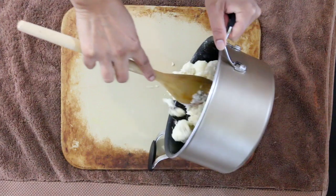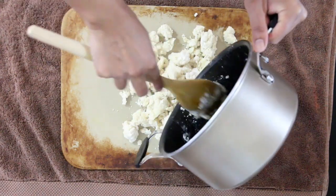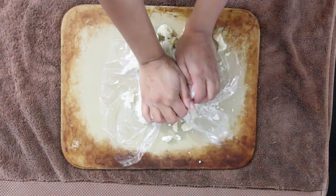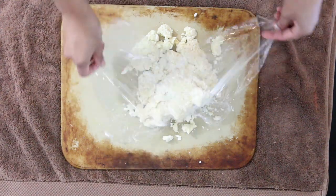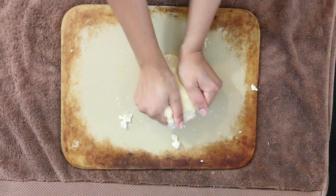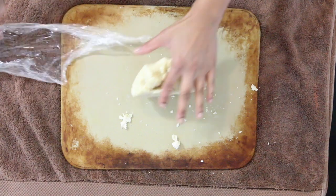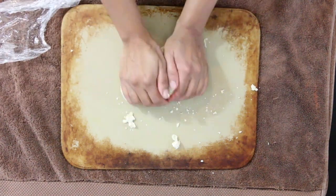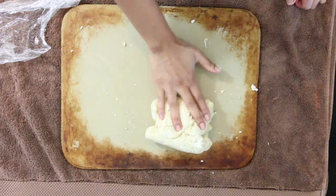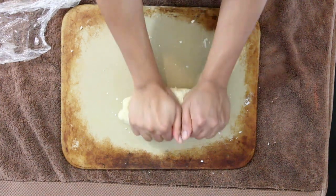Turn this onto your kneading surface. It's super hot, so grab some cling film to protect your hands and knead the dough until it's nice and smooth. Once it's hot but bearable, remove the cling film and keep kneading. The heat and moisture distribute evenly and you end up with a really nice, supple dough.